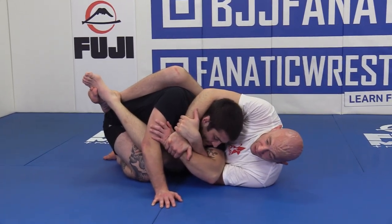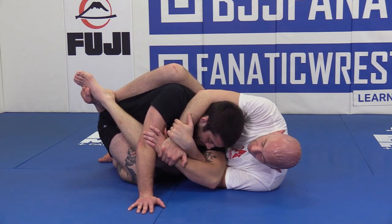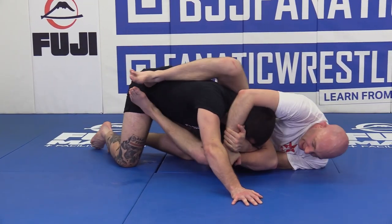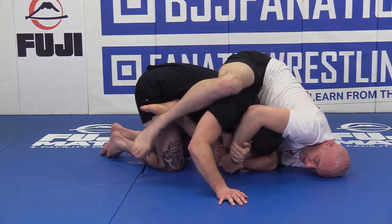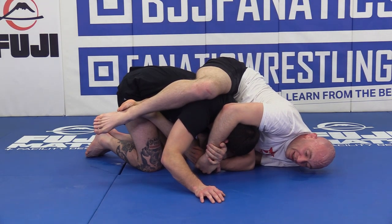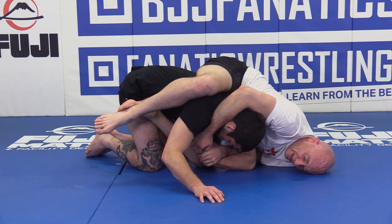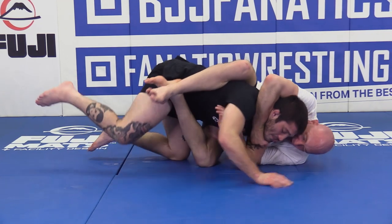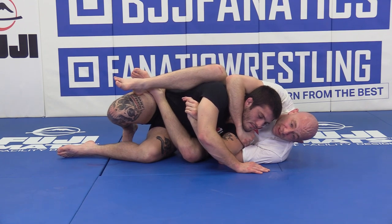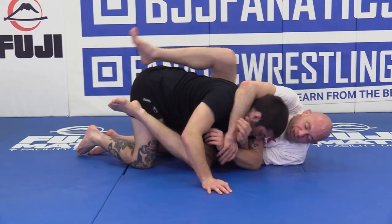From here, we have tons and tons of options. We'll do a couple here. First, we're just going to do a back take. Ted is going to start driving into me, so I'm going to start to push away and keep climbing and climbing until we're close to the back. Now that we are on the back, at any time I can switch my grip and grab the hand, and switch this hand to underneath his throat for a choke. Don't be too high and fall off, but keep in mind you can do that when you're trying to skate.